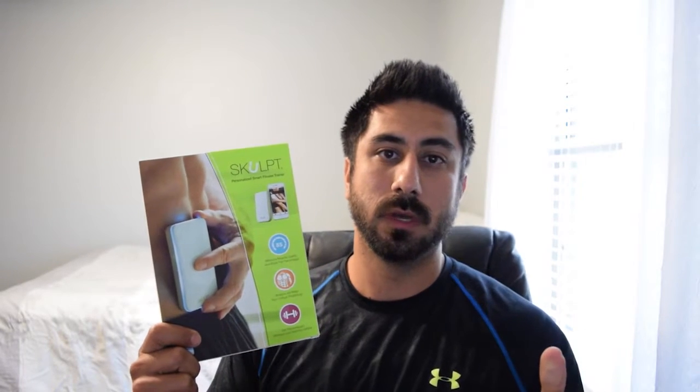Hey everyone, it's Stephen Morales here and today I'm going to do a review for the Sculpt Chisel. About a year ago I did a review for the Sculpt Aim.